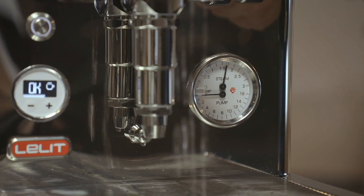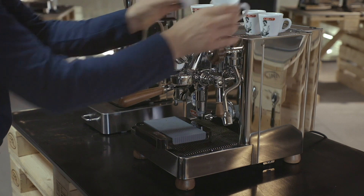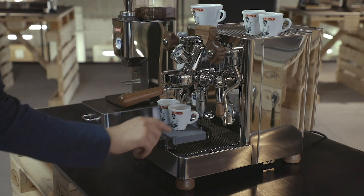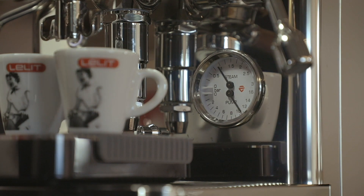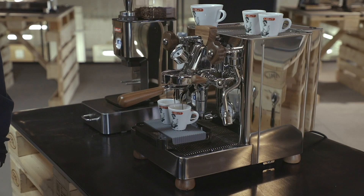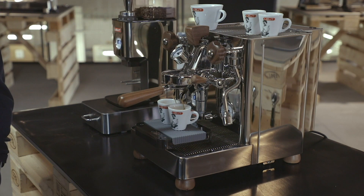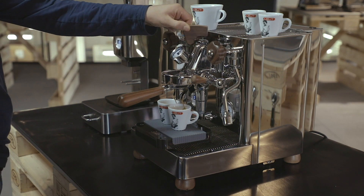Let's purge the machine. You can see the pressure remains stable during the pump off time. We brew 36 to 40 grams in the cups. After approximately 15 seconds, by turning the paddle, we start to gradually reduce the water flow to prevent over-extraction and obtain a well-balanced coffee flavor.